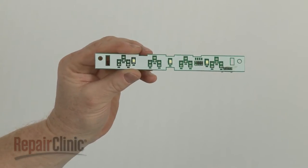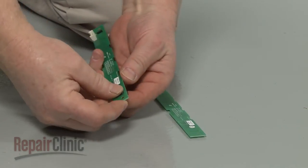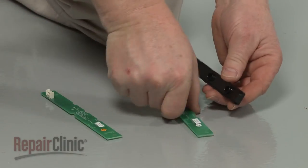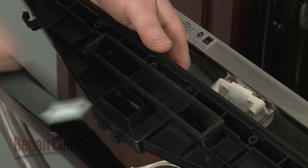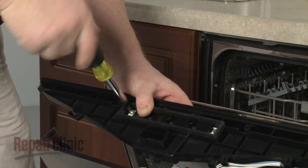Prepare the new display board for installation by transferring the bezel from the old display board to the new one. Properly position the new board and bezel in the control panel, and re-thread the screws to secure.